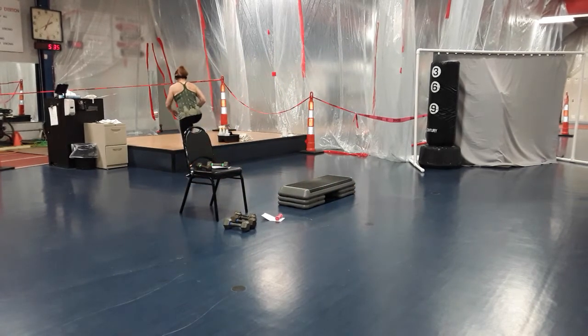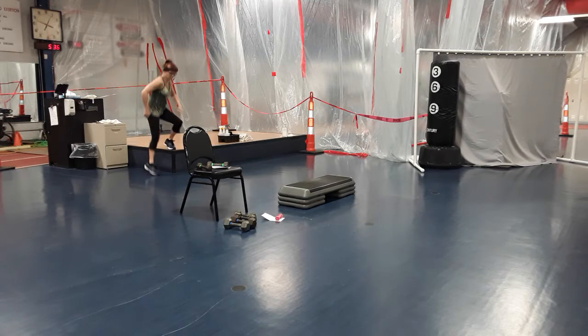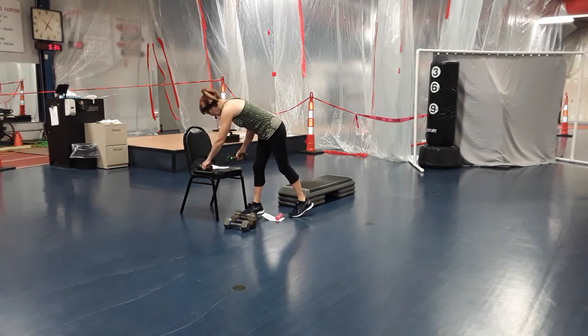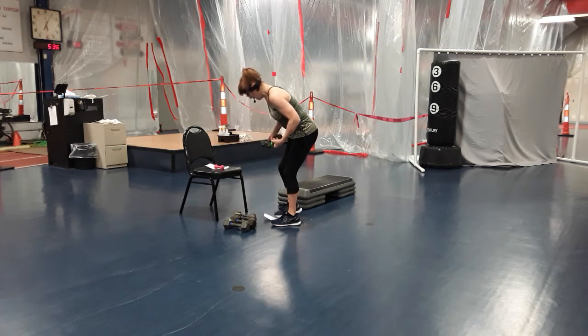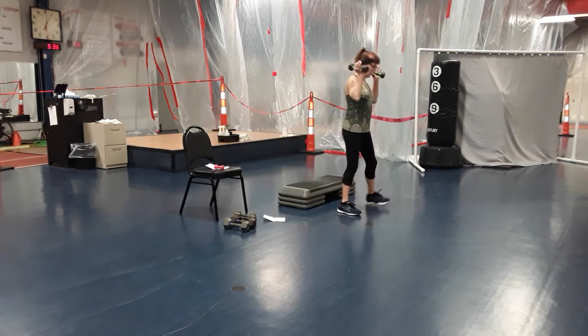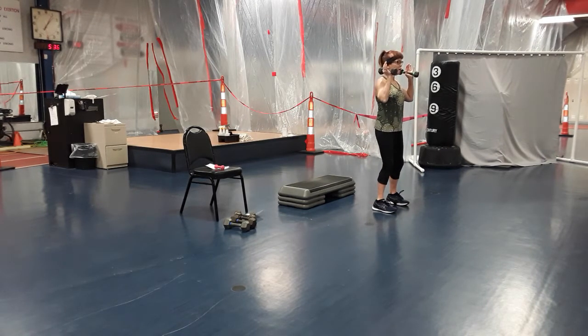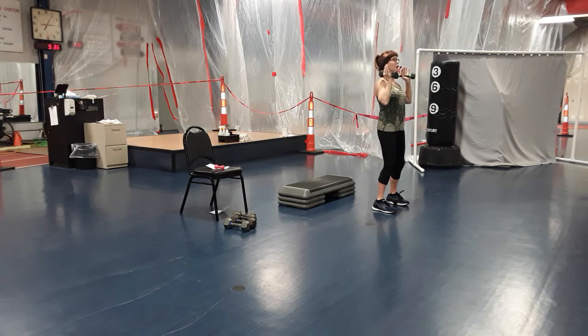We're going to start with shoulders. Slow this down just a little. Grab two dumbbells. Feet about shoulder width, slight bend in those knees, core is always tight. We're going to start with a narrow shoulder press with palms facing in. Press up and down — two. Try not to lock out at the top, keep that elbow with just a little bit of a bend.